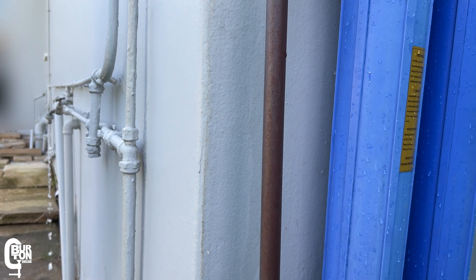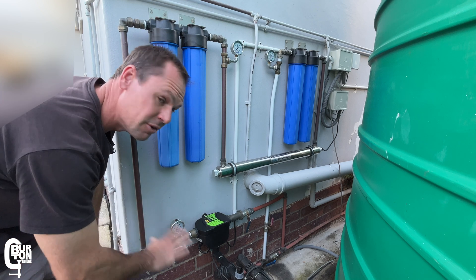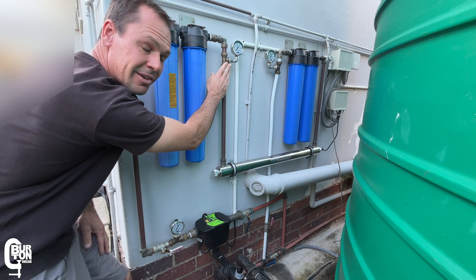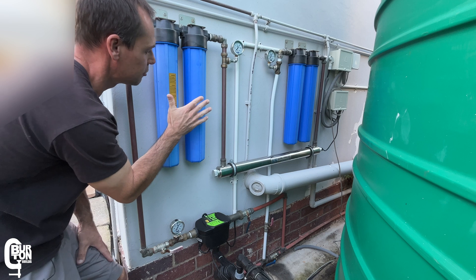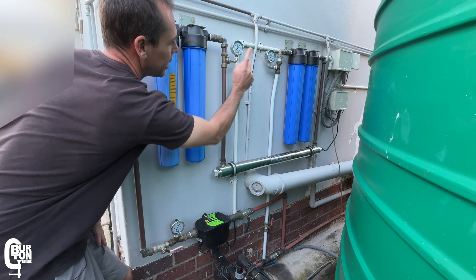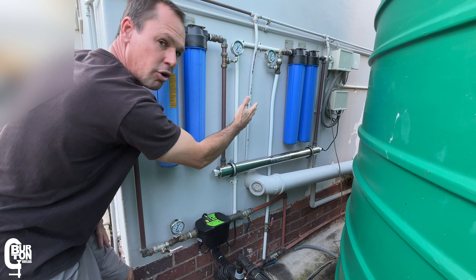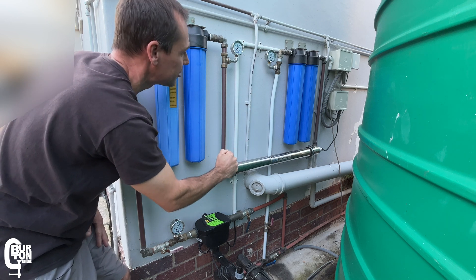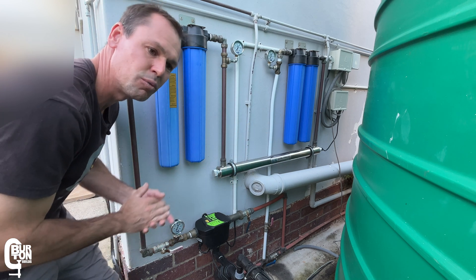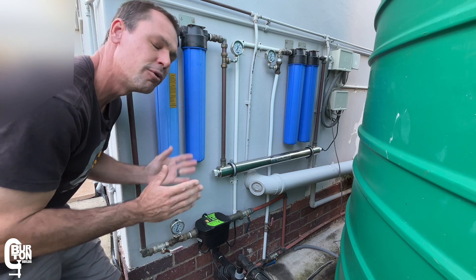So what are these pressure gauges actually telling us? We can see there's good pressure coming out of the pressure pump — no problems there. We can also see very good pressure on the outlet side of the sediment filters after replacing the elements — no problem there either. However, on the outlet side of the carbon filters there is about a 0.8 bar drop — about 11.6 PSI — so potentially those filters need to be replaced. But I've tested this with multiple taps open and we're still getting very good pressure and flow sufficient for our use.